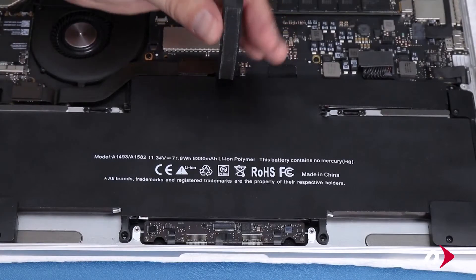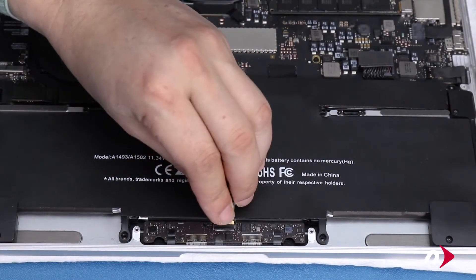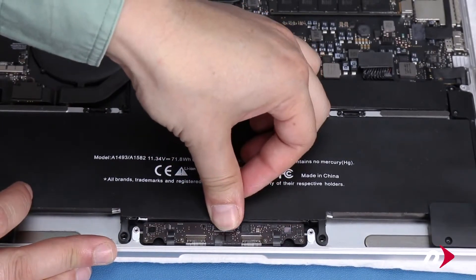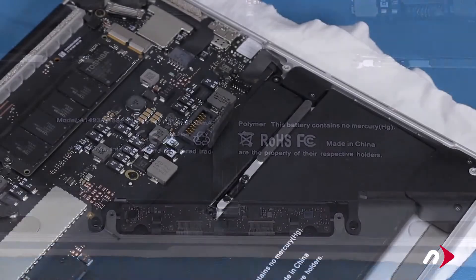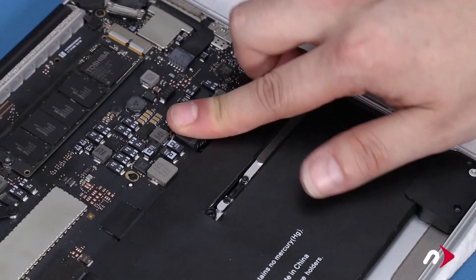If you have a 2015 model, you can now reattach the trackpad by sliding the cable into its ZIF socket until it's fully seated, then locking it down by pushing its bar flat. Finally, you can reattach the battery by lining up its connector and pushing it into place.